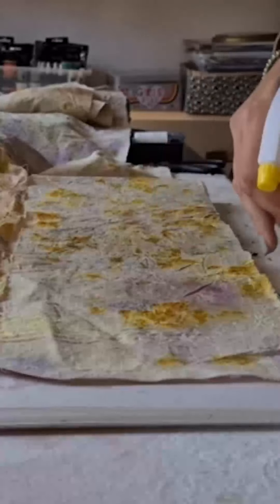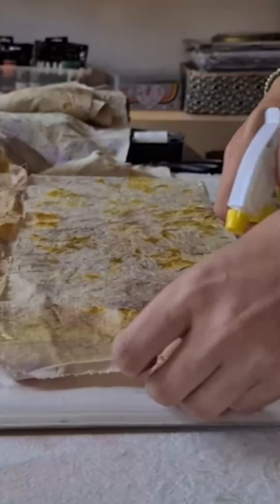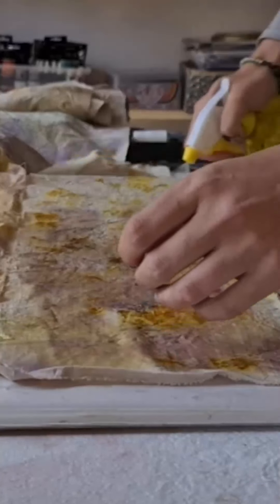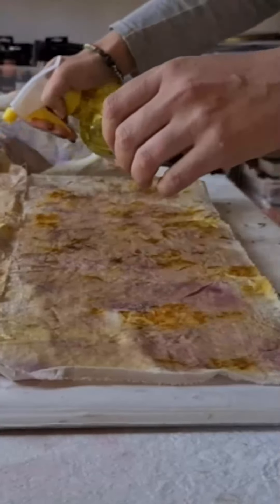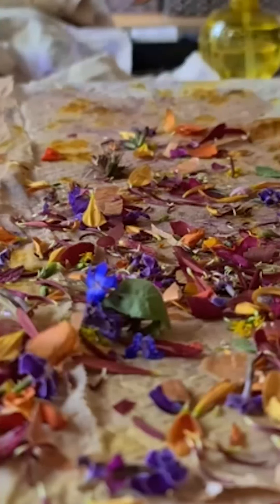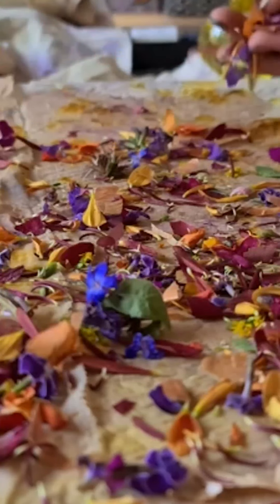The first thing you're going to need to do is wet your fabrics with a bit of the water and vinegar solution. I'm just going to make sure that it's nice and evenly wet, and then we are going to start sprinkling our flowers. I'm going to be sprinkling the mixture onto half of my fabric, and then folding it over and rolling it.